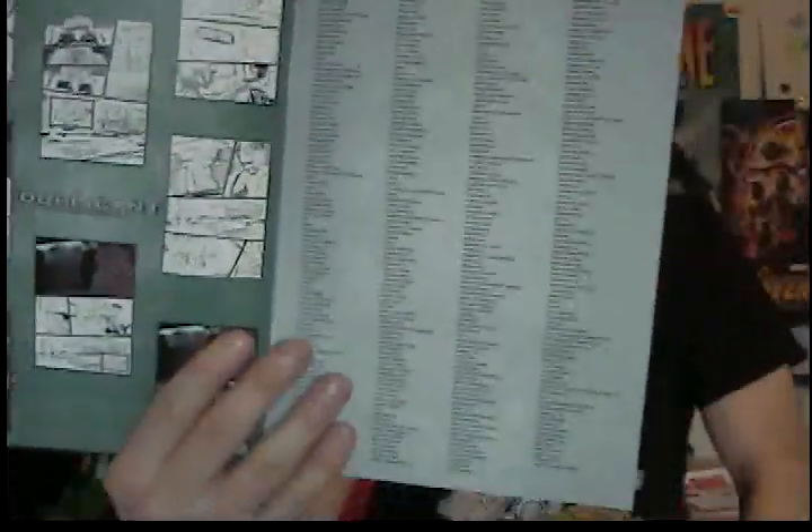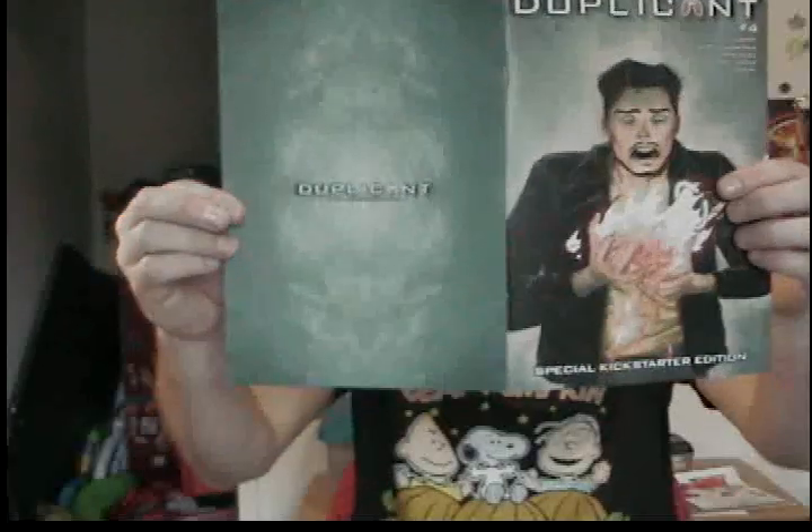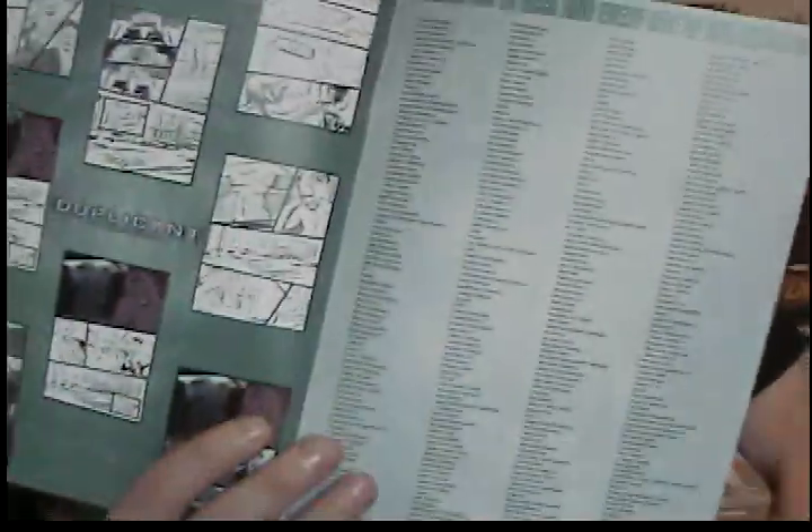Here's one I read last night — Miskatonic High number 10. Oh, backing up to Duplicant for a second — my name is featured on the thank you page as Gary Brantner of Rennarb Studios Comics. That's always fun to find my name in those. So thank you, Carla and team on Duplicant, for putting my name in the thank you page. Really love seeing that.